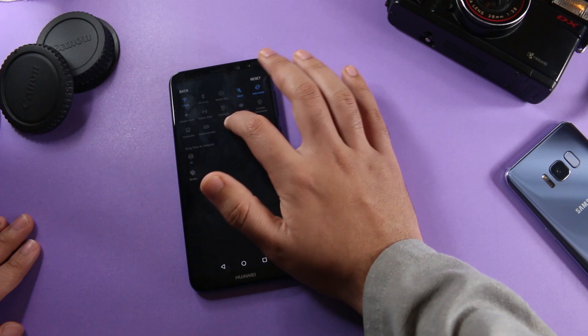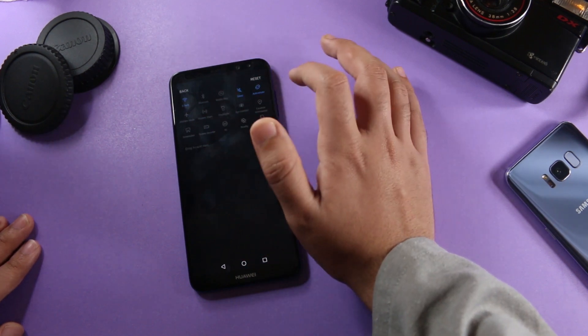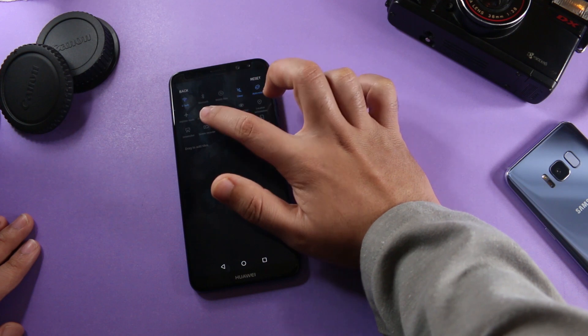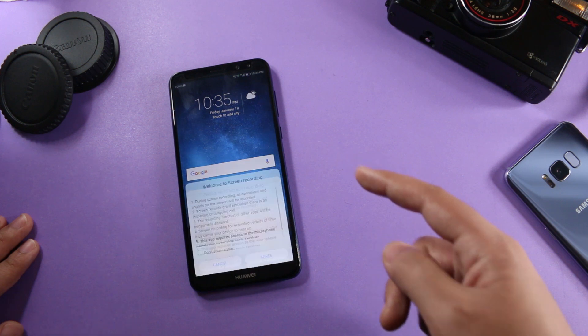I don't know why Huawei even created that — they could have given all the options from the start. As you can see, there are no options over here, but if you look over here, you have this screen recording option. If you tap on screen recorder, it will enable screen recording.